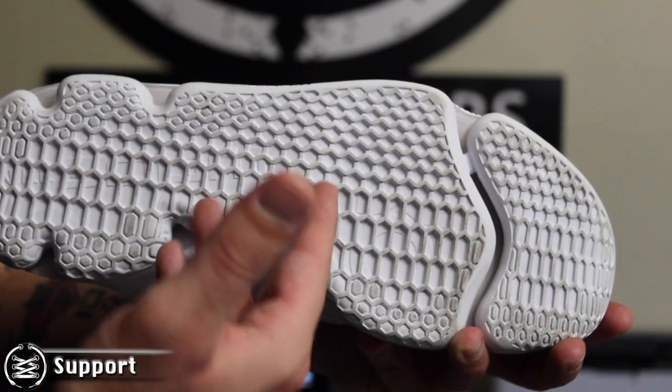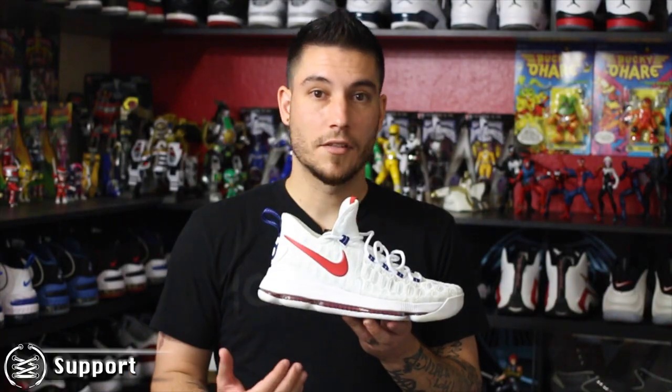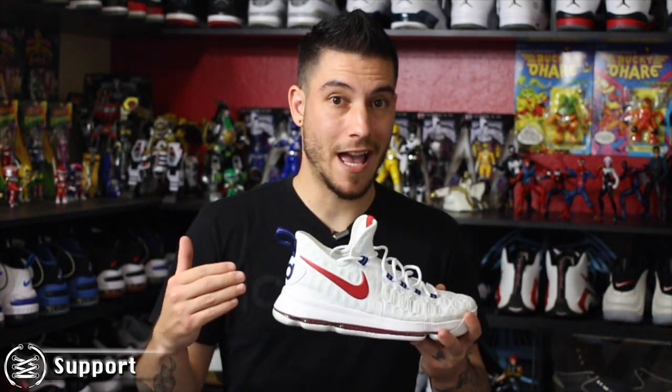Everything we talked about plays into the support. You've got a really nice flat base that's anatomically correct, mapping the foot really nicely, with great materials offering a solid fit. That heel containment is everything if you're looking for actual support. Overall, I really think Nike Basketball hit it out of the park this year with the KD9 — great traction, amazing cushion, great materials, solid fit depending on your size, and adequate support, all for $150.